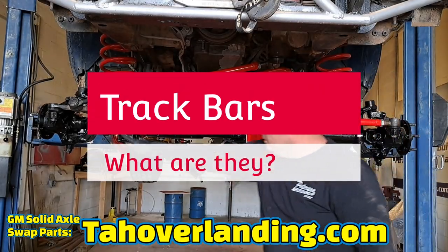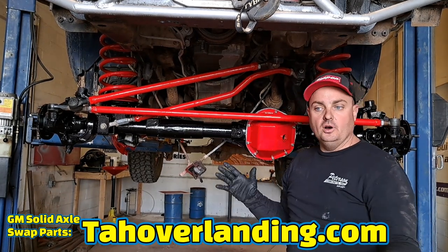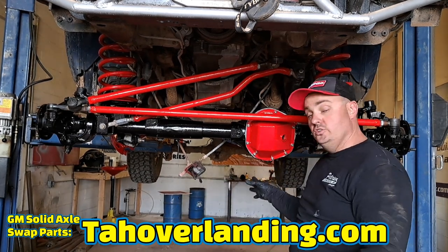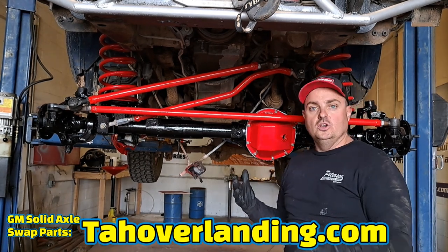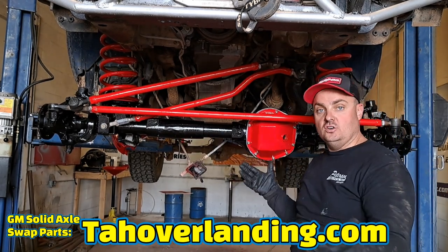This is the track bar. Some people call it a panhard bar or a panered bar — you'll find those words used interchangeably in the industry. Traditionally, a panhard bar refers to one on the rear axle, but people use it both ways. When I say track bar, I'm referring to the lateral link, which is another word that describes the same item.